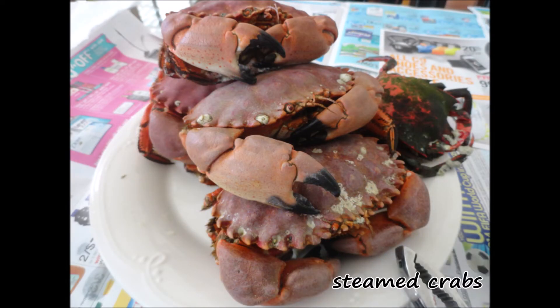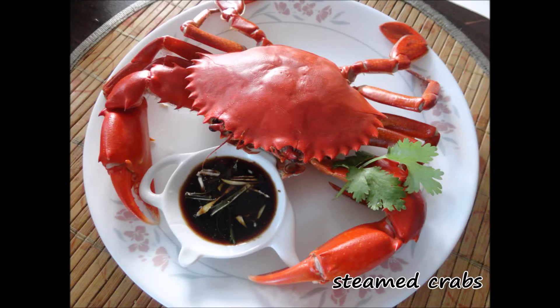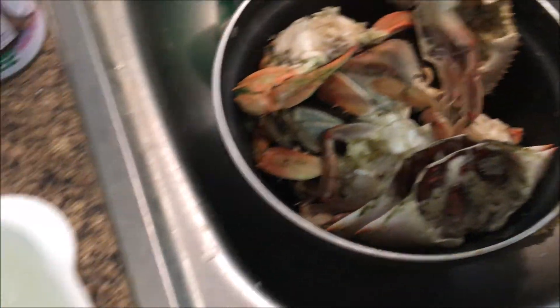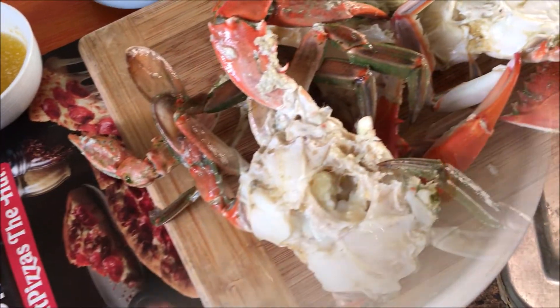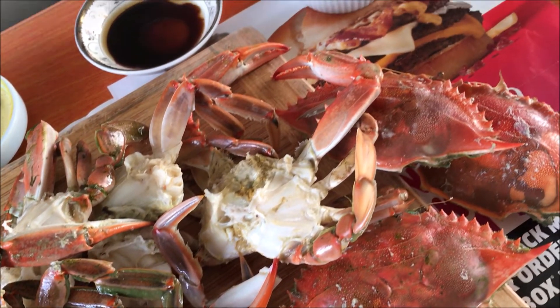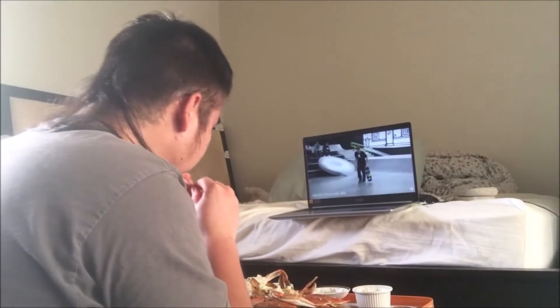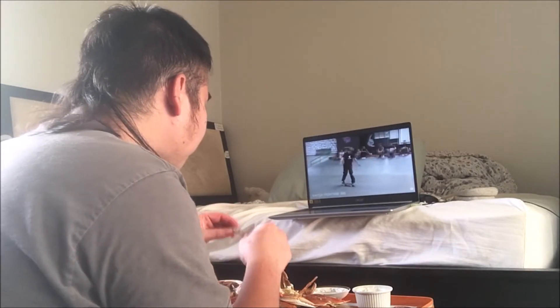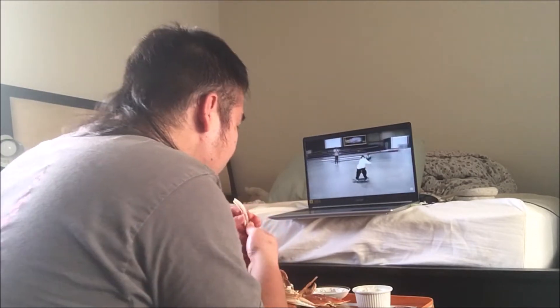Lastly, when talking about crab dishes, how can I not mention the traditional steamed crab? It's easy, convenient for large quantities, peels easily, and is fun to dip in sauce. You just steam them all up and then plunge them in an ice bath — cools them down and makes them a lot easier to peel.